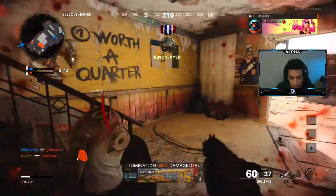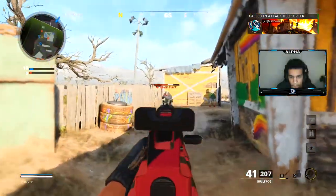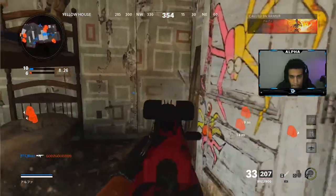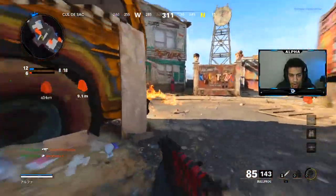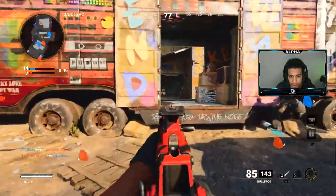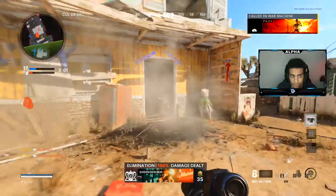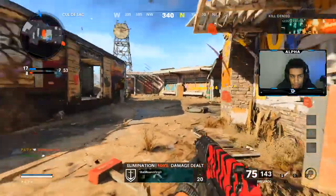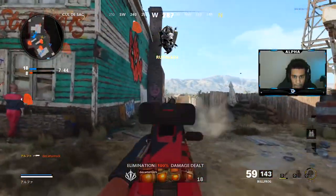Oh god, they're all here. He's upstairs — I thought he was in a corner. Yo, he dealt all body damage to my actual health instead of armor — what? Oh it's you. I think there's a guy upstairs. War machine. All right, I'm on a 14, let's get it.